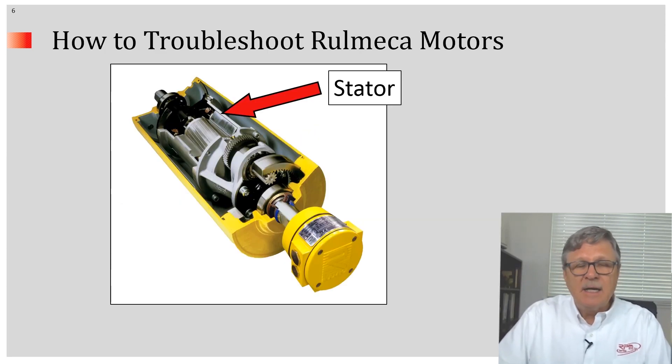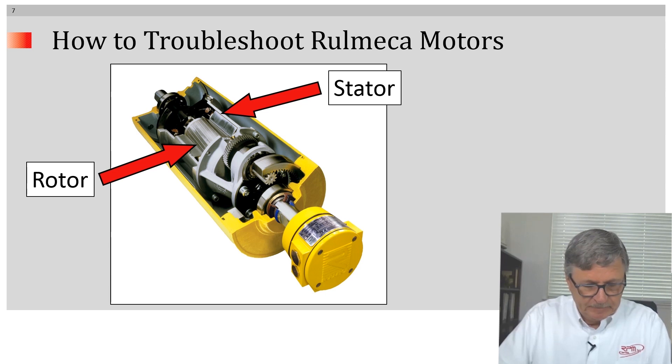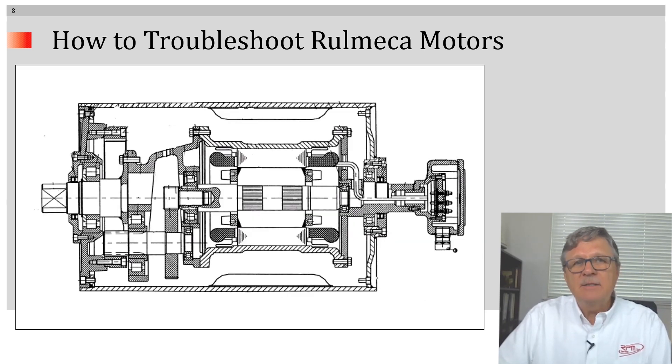The components of an AC electric motor are as follows: we have the stator and we have the rotor. Notice that the rotor is directly coupled to the pulley shell through the gearbox. This cross-sectional diagram will enable us to illustrate the components of a Romeka motorized pulley.